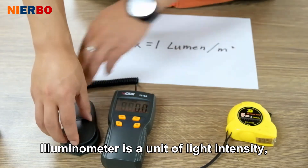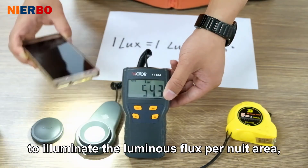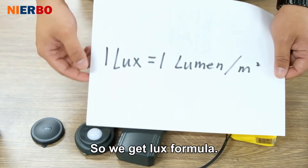An illuminance meter measures light intensity. Its physical meaning is the luminous flux illuminating per unit area. The illumination unit is the number of lumens per square meter, so we get the lux formula.